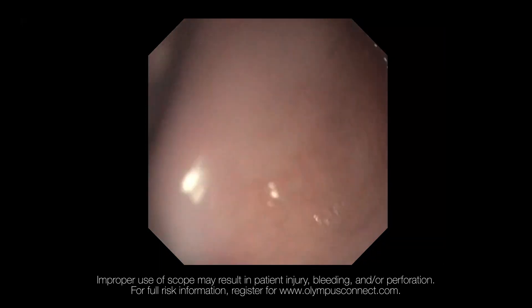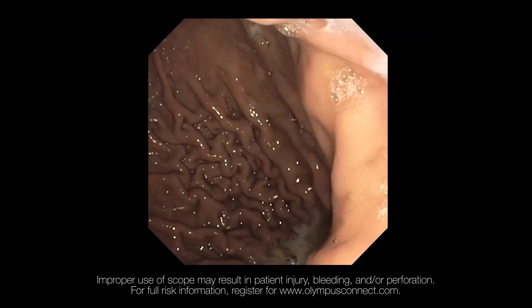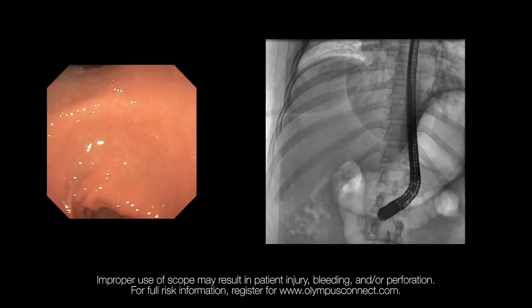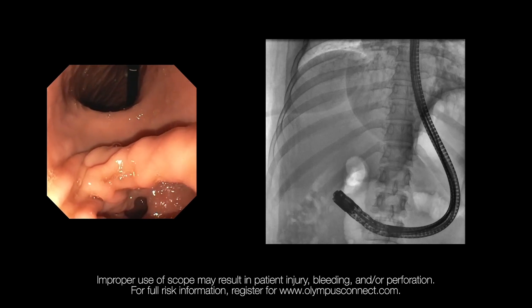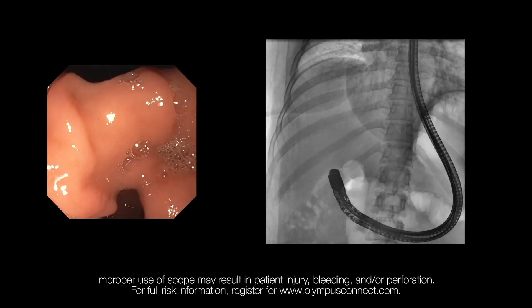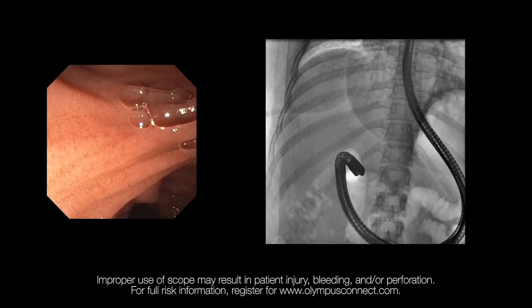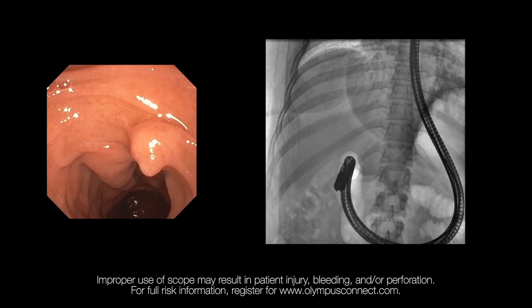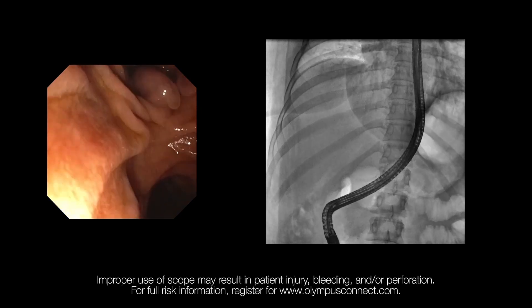In this video, I show my experience of performing ERCP with the TJF 190 duodenal scope. I advance the scope gently through the esophagus. Once I reach the stomach, I insufflate the stomach and follow the gastric folds towards the antrum of the stomach. Once I reach the pylorus, I use the pylorus in sunset view to enter into the duodenal bulb. From the duodenal bulb, I follow the lumen to reach the second part of the duodenum. Once in the second part, the scope is rotated clockwise and retracted to get into short scope position and to study the papilla.